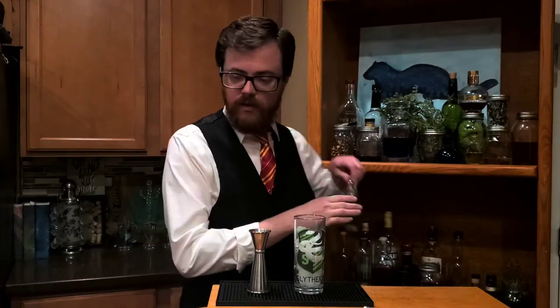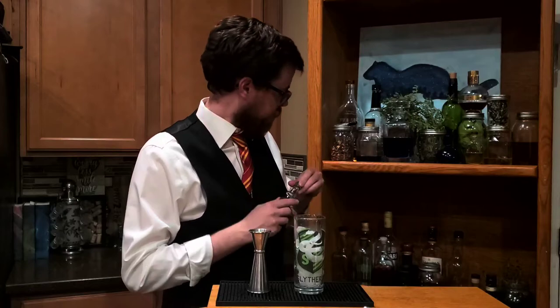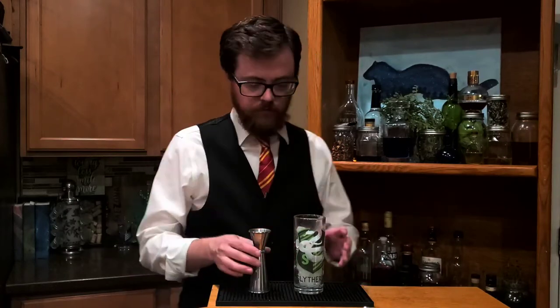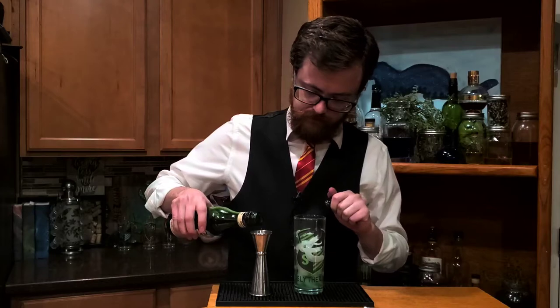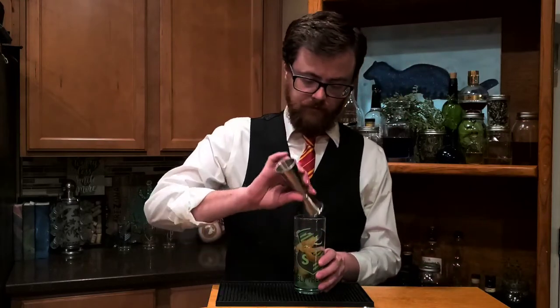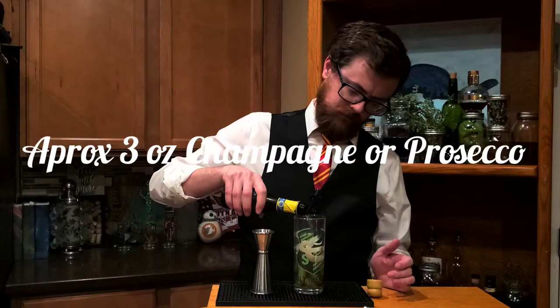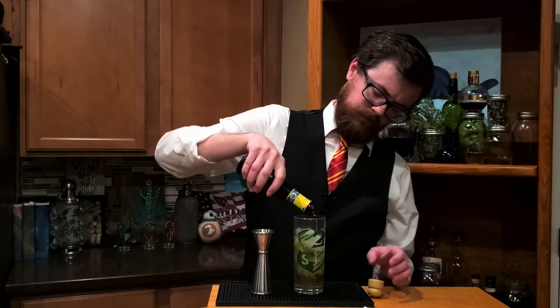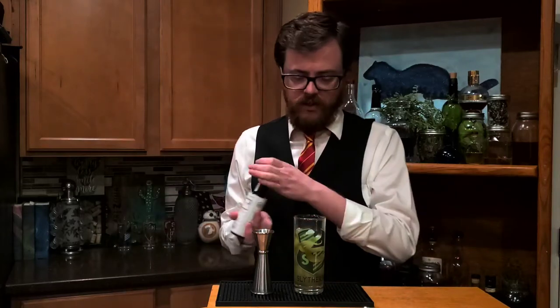For the Slytherin potion we are going to need three quarters of an ounce of essence of wormwood. Next up we need some mistletoe dram — we're going to do a quarter ounce of that. Next up we need some beguiling bubbles, fill to the top. And lastly we need some snake venom, just a couple dashes. Don't want to make it too potent.